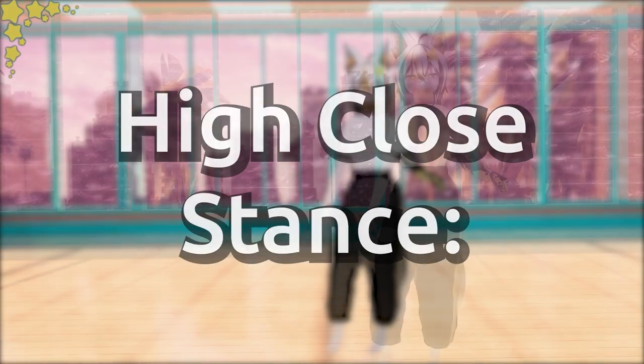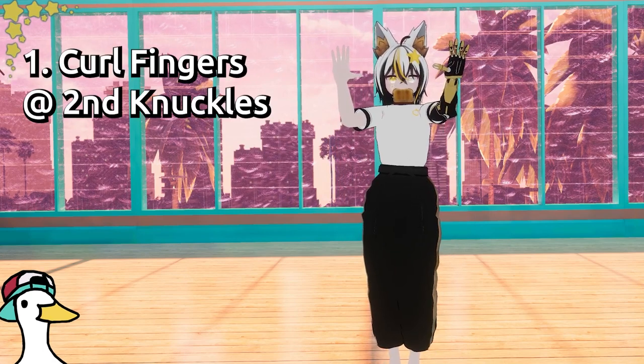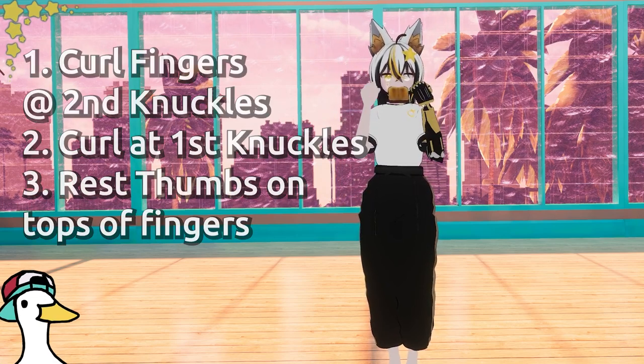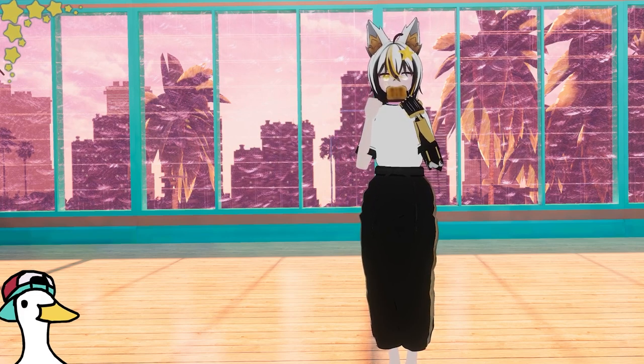High close stance. Start in attention but bring hands up to the chest, fold fingers at the second knuckle then the first. Rest your thumbs on the top of your fingers — this is how you make a proper fist. Your hands are the parents and your face is the baby. Protect the baby.